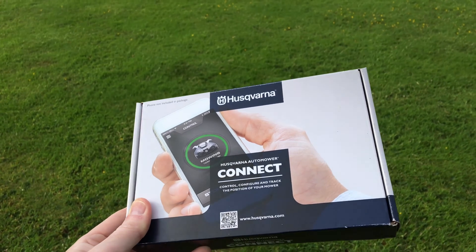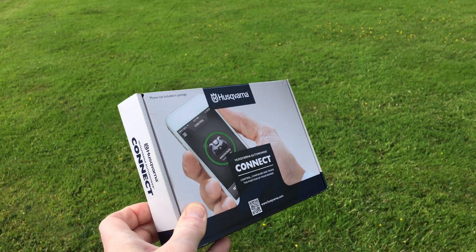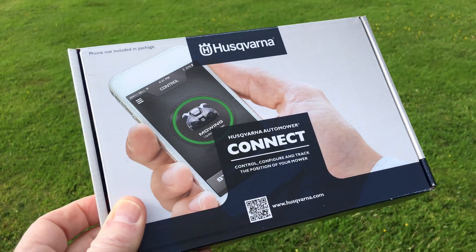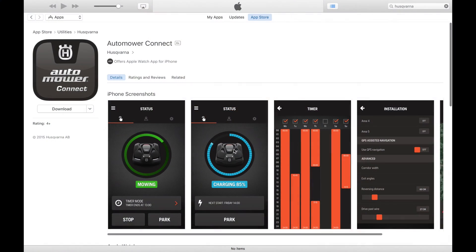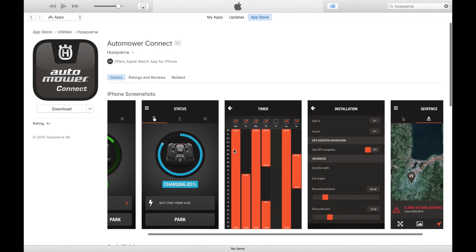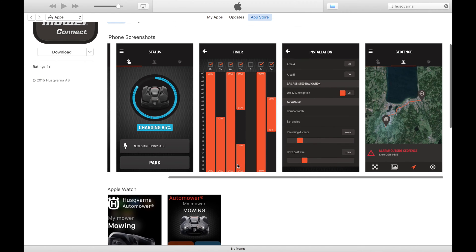We got Elon a present this week. This little box arrived with the Automower Connect, a cellular interface and SIM card to allow us to control it from a smartphone app. The machine went to our dealers Moore Horticultural, who fitted the board and got us connected to the 2G GPRS network.